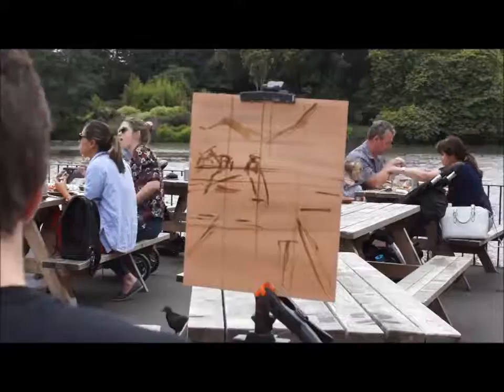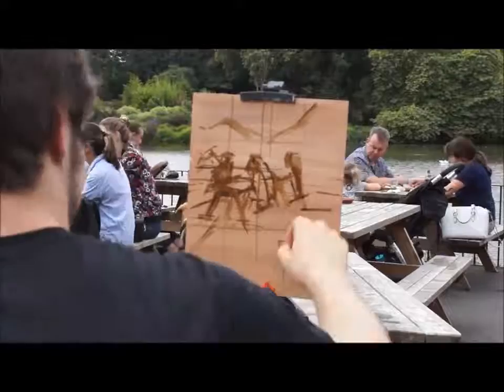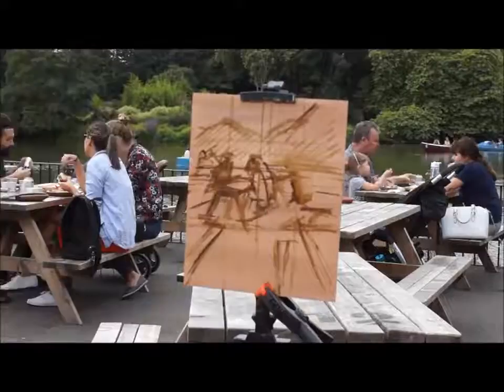I start by dividing the board vertically and horizontally. This helps me design my composition by considering where to place the focal points of the painting. It also helps me position the objects in the scene by checking what they line up with vertically and horizontally.